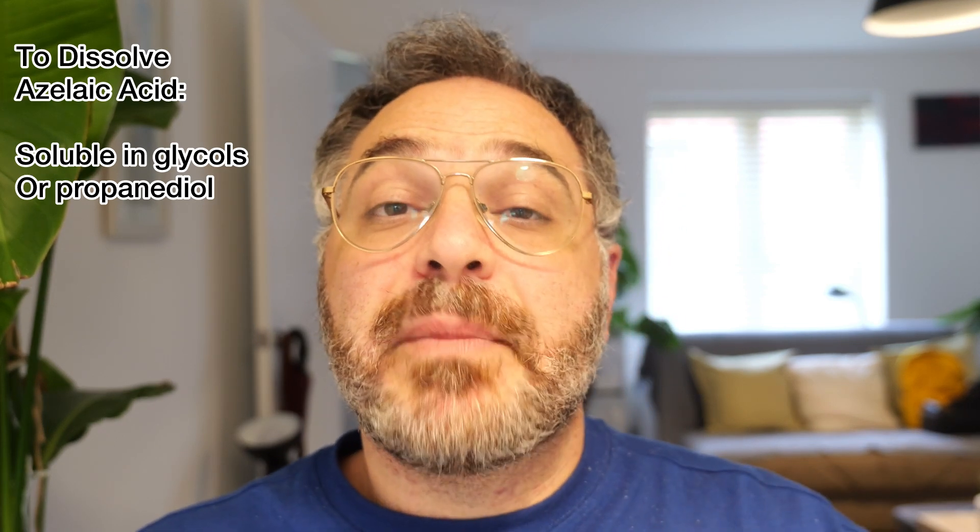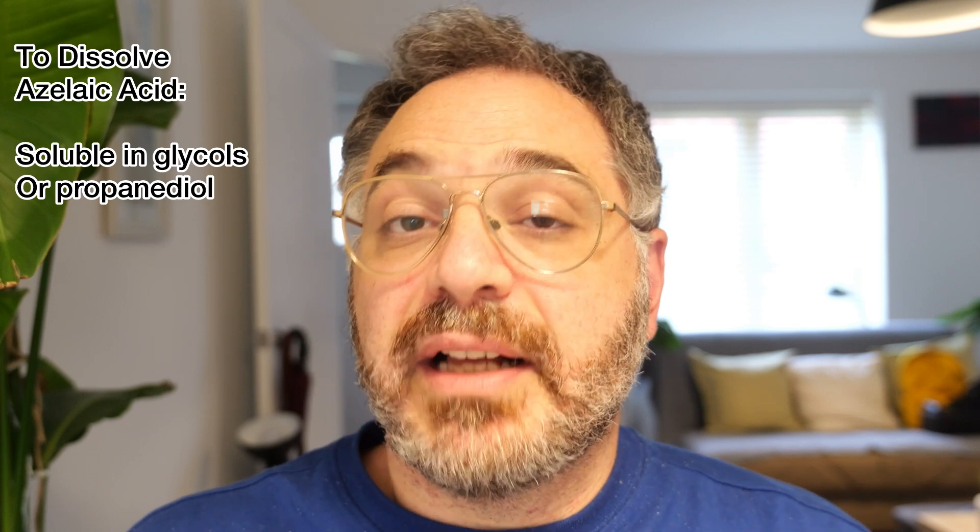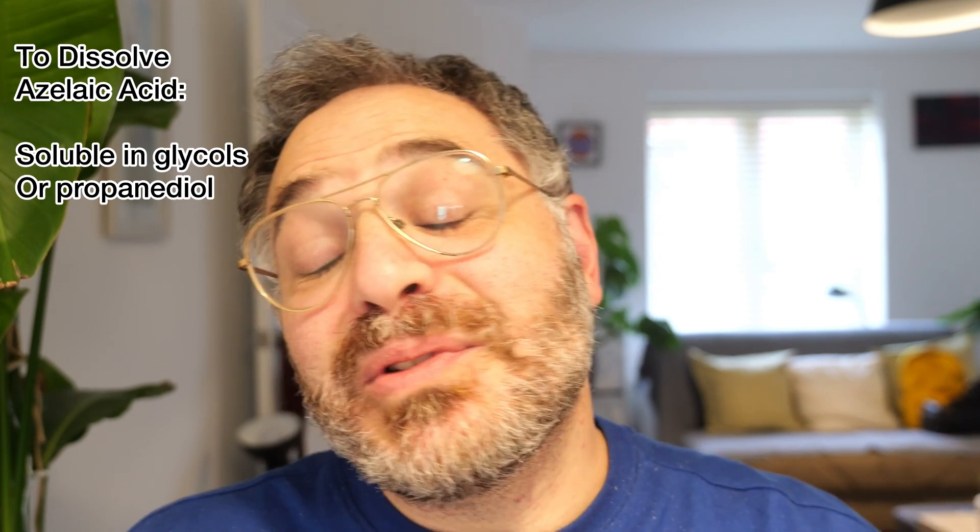Azelaic acid can also be dissolved in propanediol, which I'm going to use today. I've read that propanediol is a little more effective at dissolving azelaic acid than glycerin. I wanted to make this product as a two-in-one cream gel cleanser — something acidic to clean your face but also give a radiant complexion. Without further ado, let's start making this 10% azelaic acid cream gel cleanser.